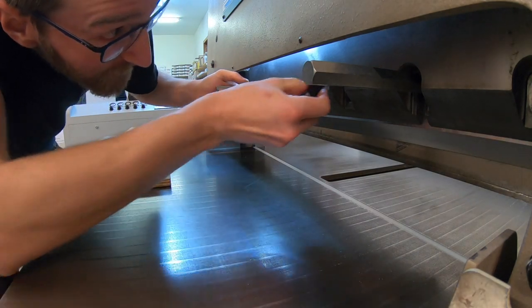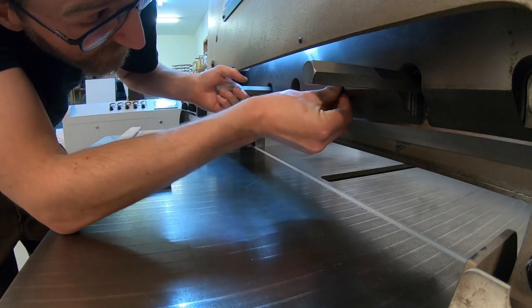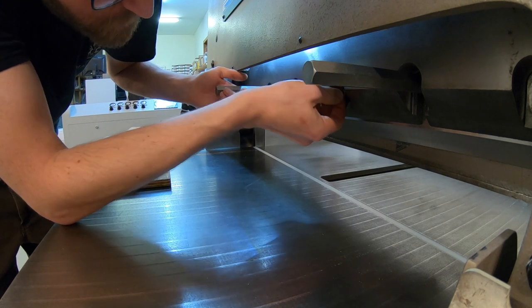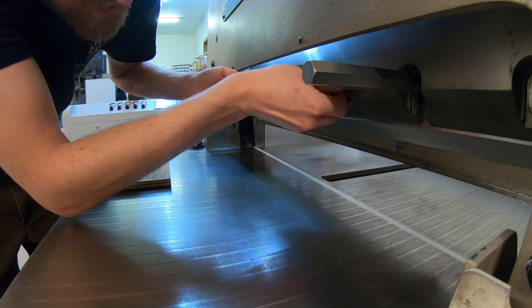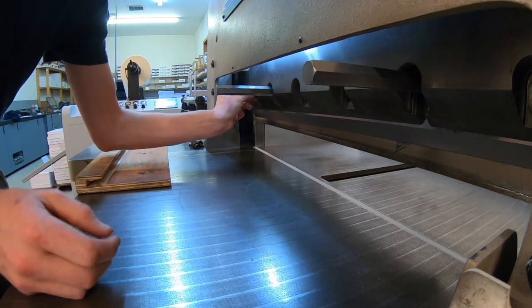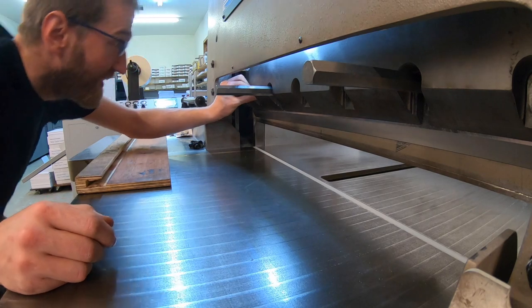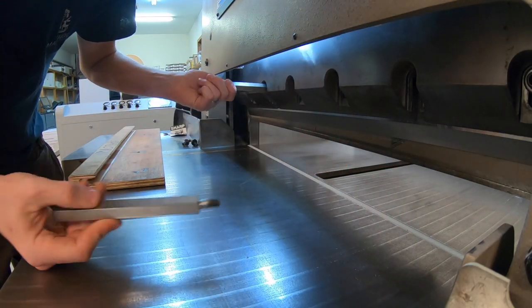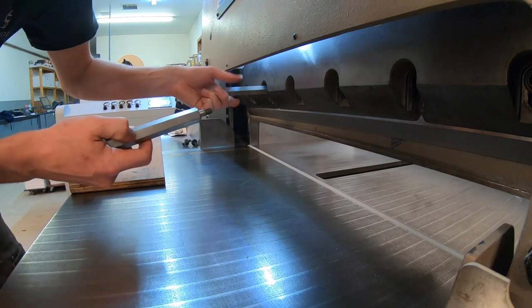At this point you still want to be extremely careful because that blade is not safely fastened until you get these bolts in. So don't put anything underneath that blade. Put all the bolts back in, pull the handles out, and put bolts in their places as well.